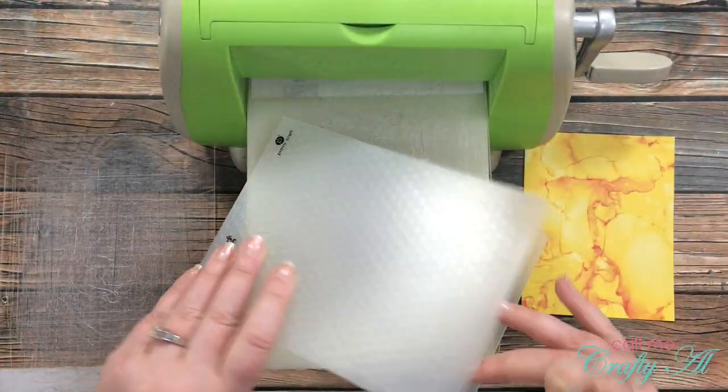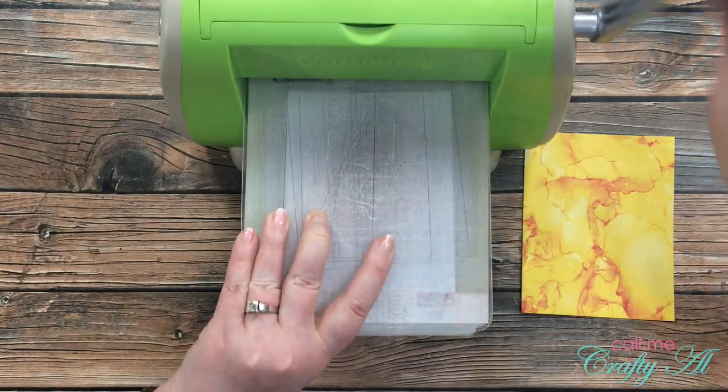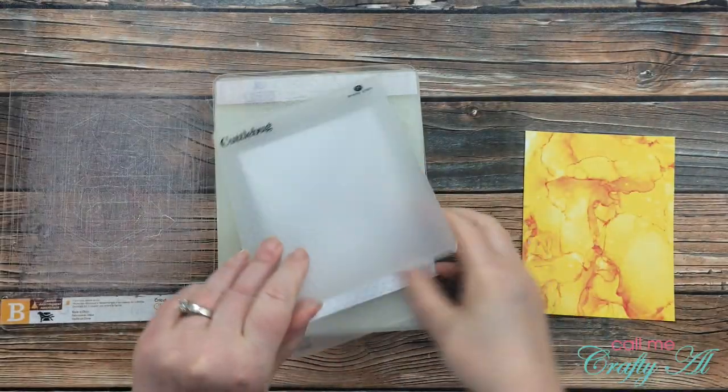Once that last piece was ready to go, it was time to add the texture — the embossing. I placed it into my folder and ran it through my Cuddlebug, and here's a close-up look at those dots.